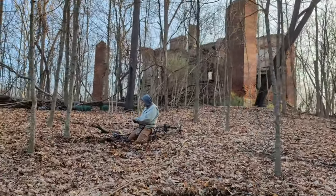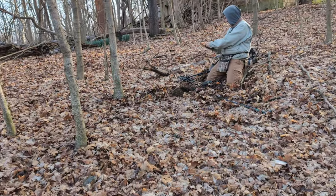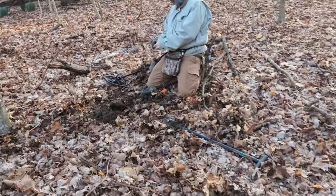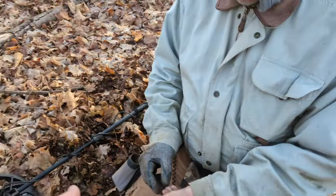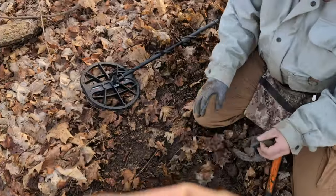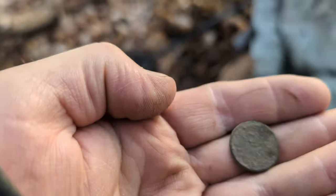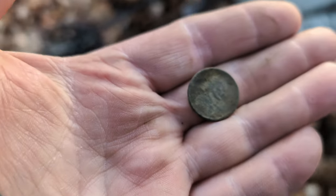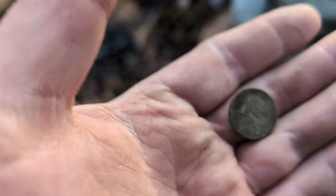I told Jay I got a buffalo and he said he got an Indian. Over there by that big tree is where I dug that buffalo nickel and the silver one from last time. We're right in front of that school — we're hoping we can find something they didn't get. Jay's found a wheat penny; it's not an Indian, it's a wheat penny.